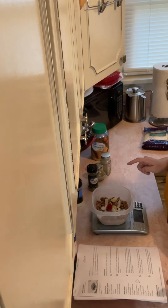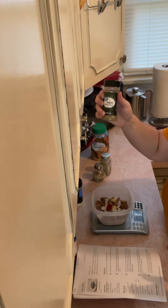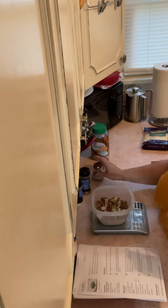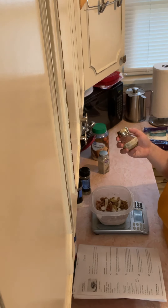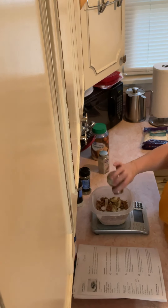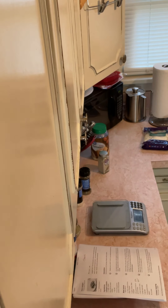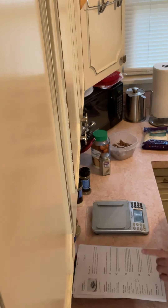I've got ground beef and tomato paste. The recipe calls for basil but I don't have any, so I'm using Italian seasoning. I'm also going to put in some of that Greek seasoning mix I made — it's Greek seasoning, onion powder, and garlic salt — and a little bit of white pepper. Salt and pepper, and 40 milliliters of water.